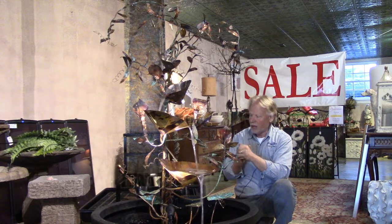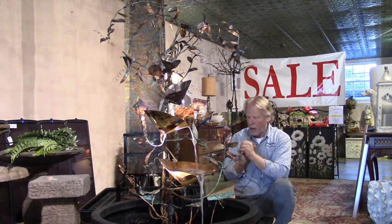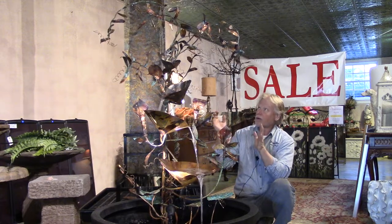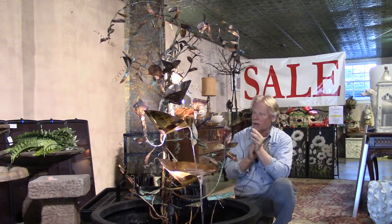Each one is going to be unique — no two will ever be exactly alike. This is entirely copper, so you can bend this around and flex it. It is flexible, and it's just a beautiful creation. I'll show you up close on the camera here.